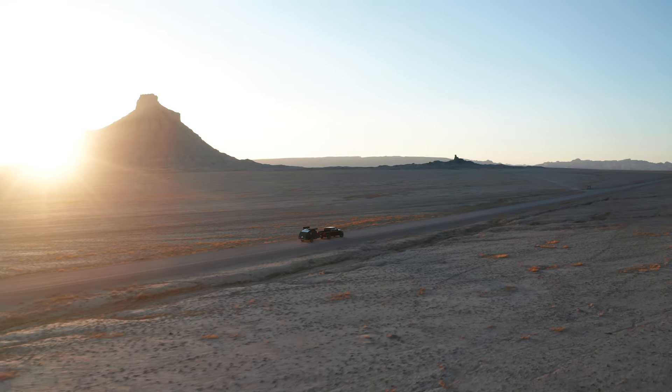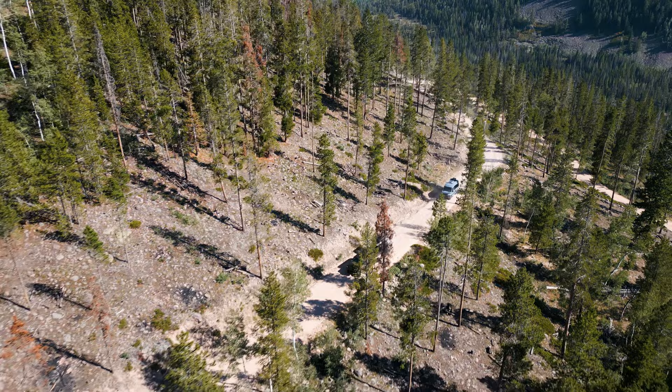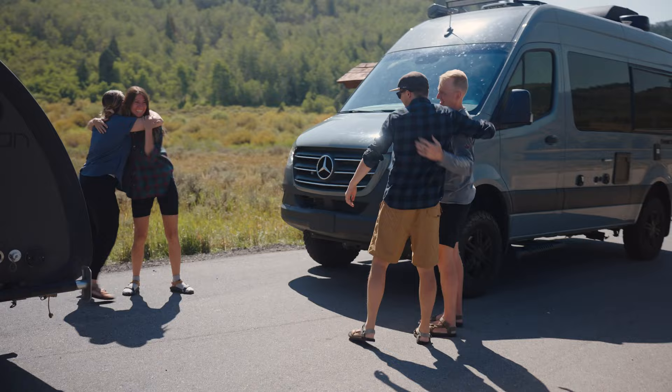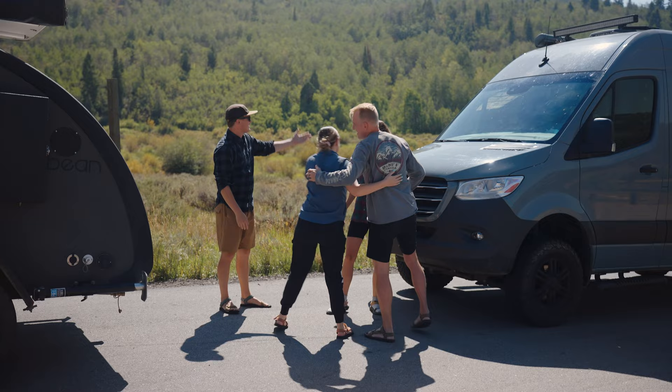Off-road teardrop trailers are often cross-shopped with van conversions. Here at Bean Trailer, we put together a little video to show you why a teardrop trailer is not only the best value for your wallet, but it offers an all-round better camping and adventure experience. Join us as we follow along two couples that are totally not staged. Coincidentally, one couple has a van conversion and the other couple has a fully equipped Black Bean trailer. What are the odds?